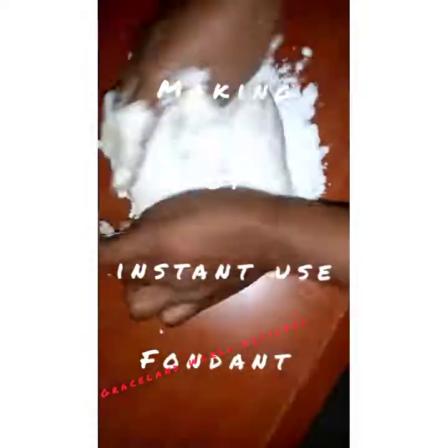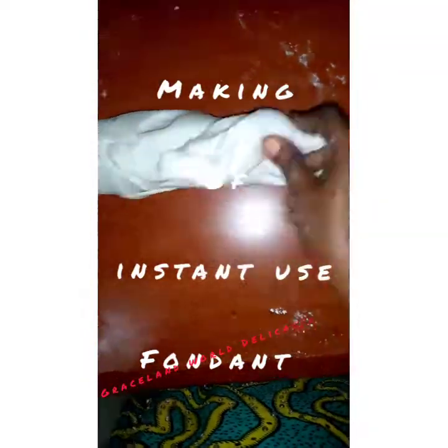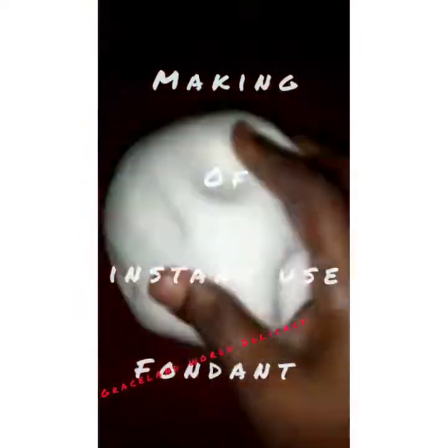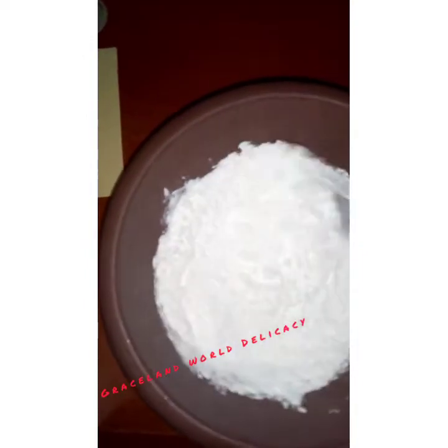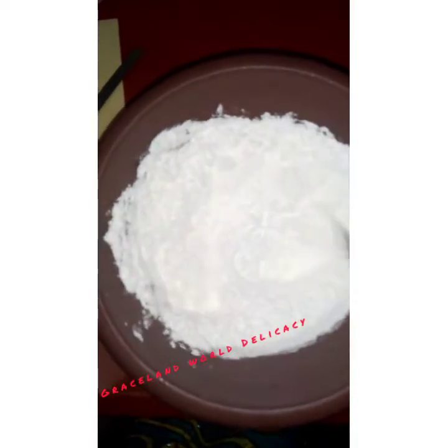For this recipe you'll need two egg whites, two tablespoons of liquid glucose, and one kilogram of icing sugar. Set aside about 200 grams of that sugar for later use when kneading your fondant. Pour the remaining 800 grams into a clean bowl and add two teaspoons of CMC into that sugar. Sift it and stir well to combine.